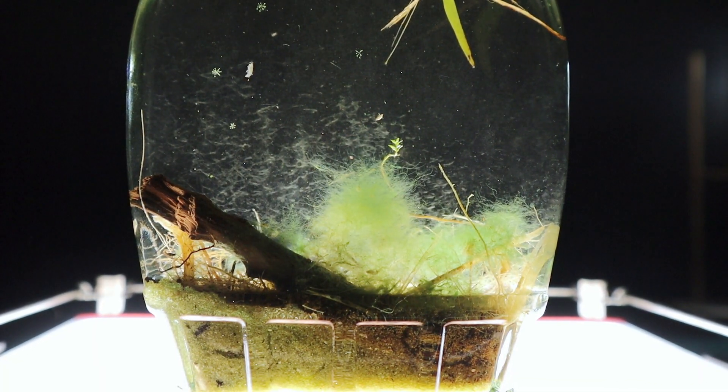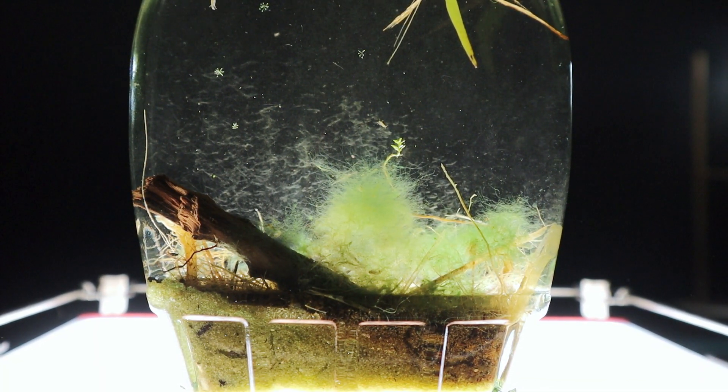What I'm going to do is actually transplant some of this life from this jar into that jar, just to see whether or not they survive and if it can actually be done.